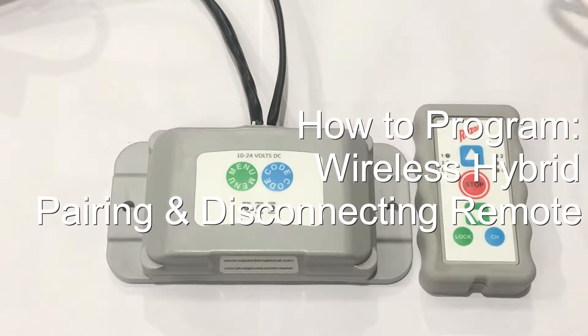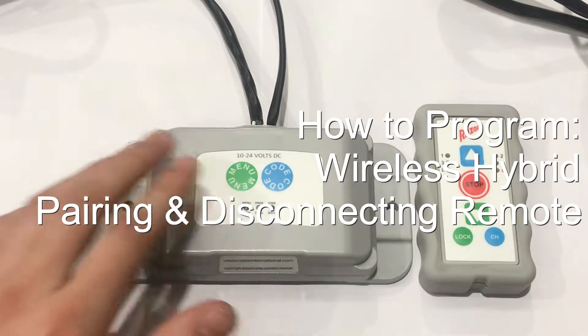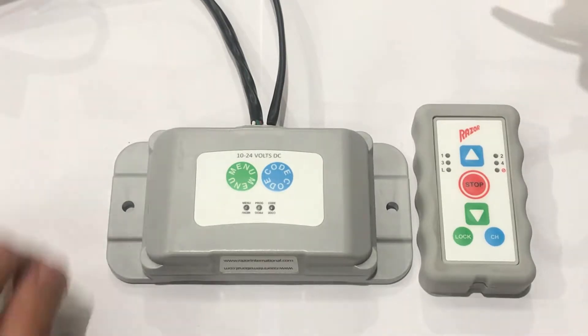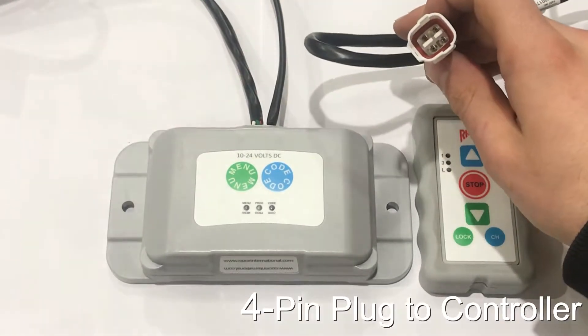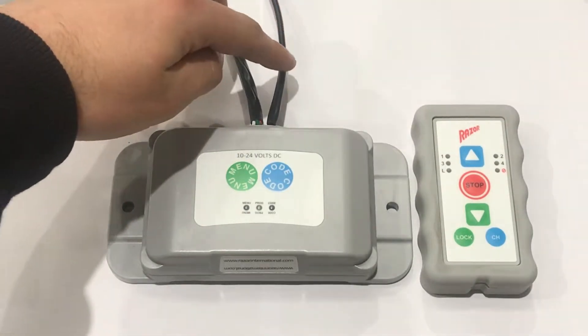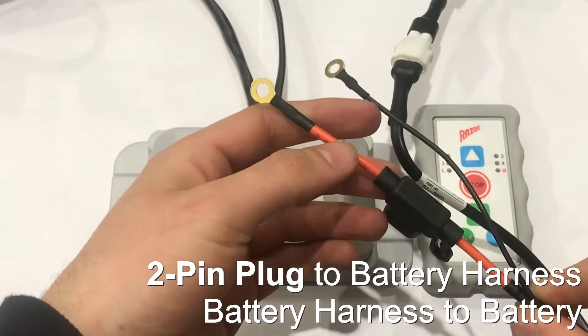This is a demonstration on how to wirelessly pair the remote to the wireless unit and how to disconnect it. First, you want to make sure on the wireless unit, this harness here — the 4-pin plug — is connected to the controller. And this harness here — the 2-pin plug — is connected to the battery via the battery harness.